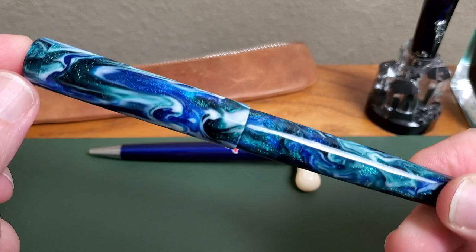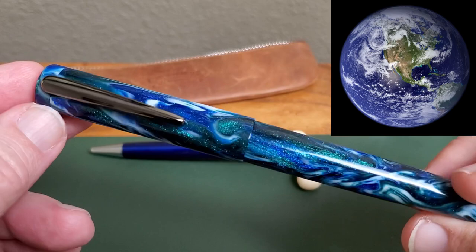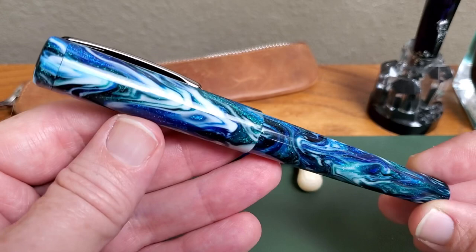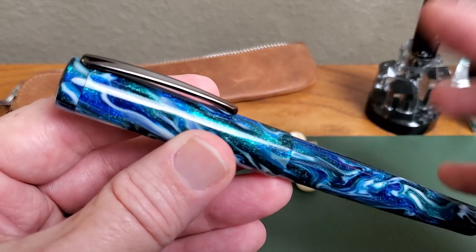Just an absolutely beautiful pen. It reminds me a lot of the Blue Marble project by NASA and other space agencies to map the earth from space. It has just captured those colors so very well. Just a beautiful, beautiful resin, very simple lines, and I like it. It is a large pen. It is not an overly heavy pen at all, and it is a solid resin pen. Very, very nicely done.